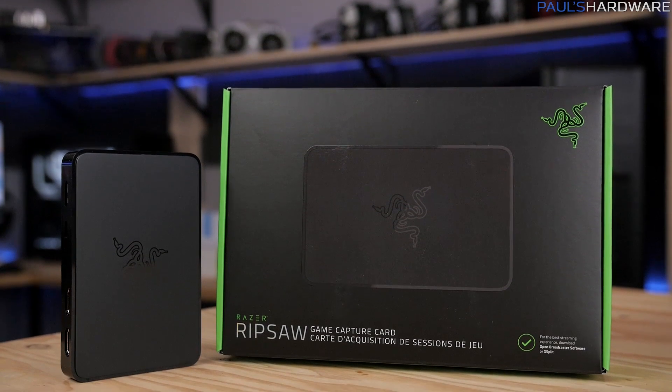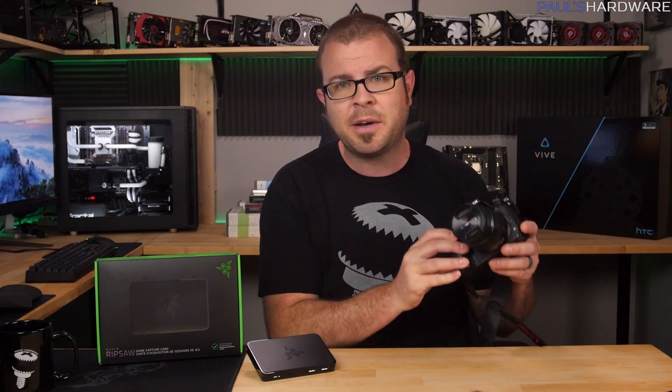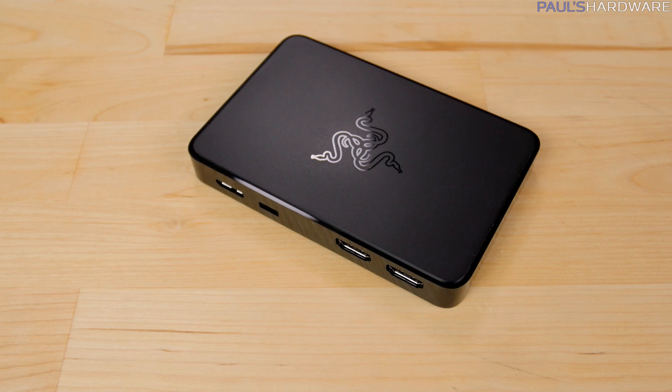At $180 MSRP, this product definitely isn't cheap, so why would an aspiring Twitch streamer drop their sub-dollars on this when a webcam can get the job done? Well, I have two reasons. One would be to capture much higher quality video footage using an actual camera with clean HDMI out like a GH4, or second would be to play your games on one computer or console while streaming the gameplay to the internet from another computer, which requires a capture card.